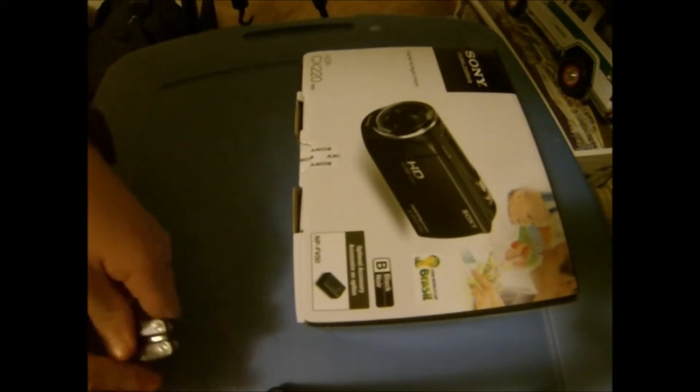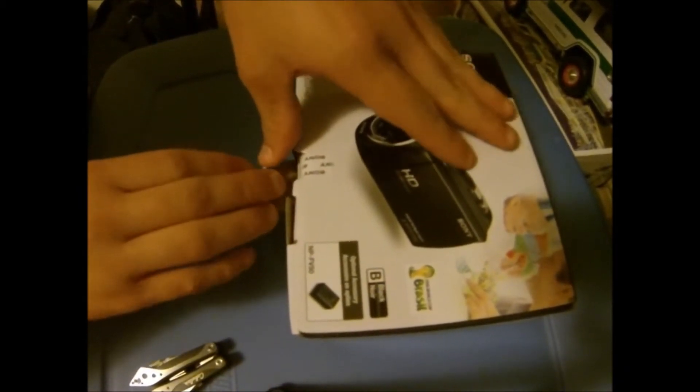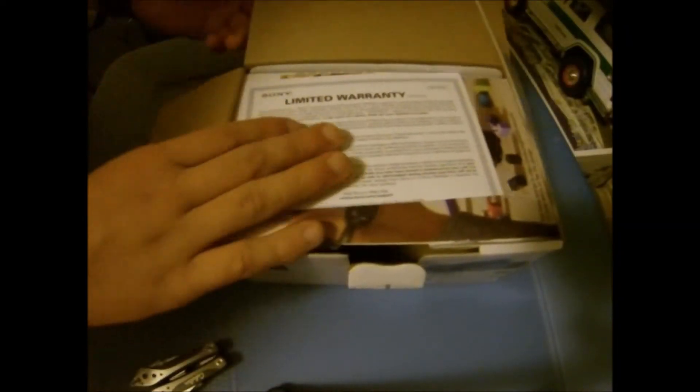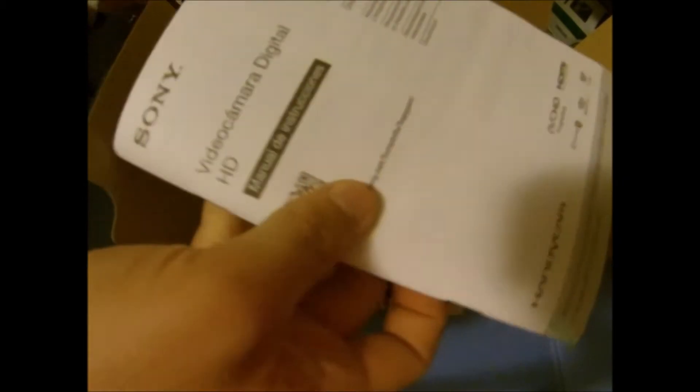Let's see what we have inside. First we have our warranty — blah blah blah — and we have some papers and coupons of course. There's an instruction manual in French and Spanish and all that other stuff.